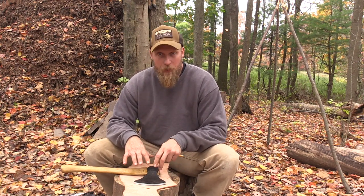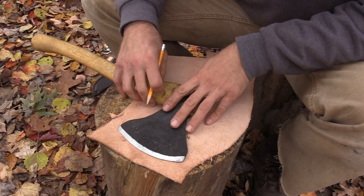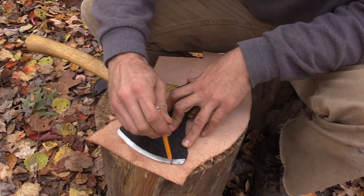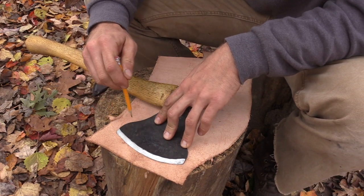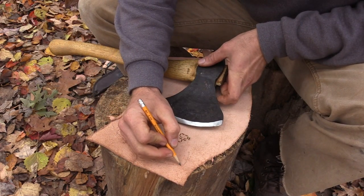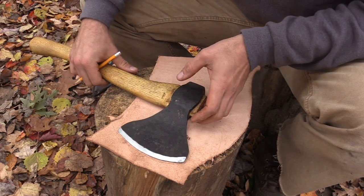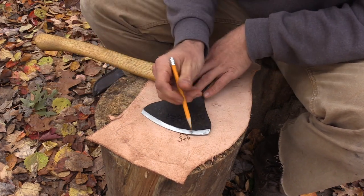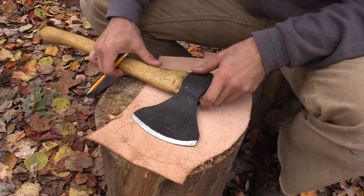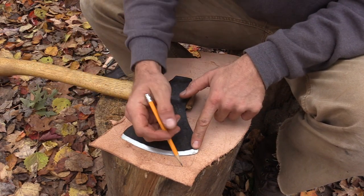I'm going to zoom in and talk about how to lay the sheath out. First, lay your axe on the piece of leather — on the back side, which will be the inside of the sheath — and lightly trace around the edge. It doesn't have to be dark. The key thing to keep in mind is you need to be able to slide the axe in and out, and right at this size it's going to be a very tight fit.